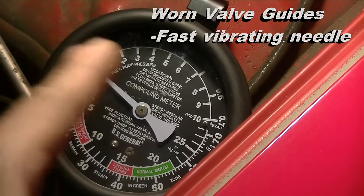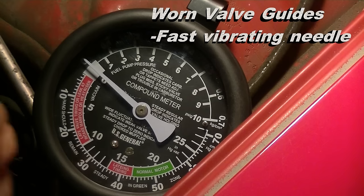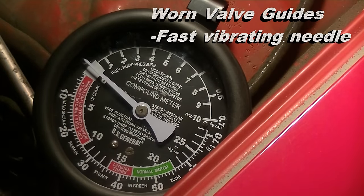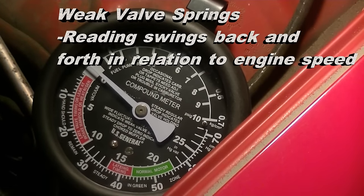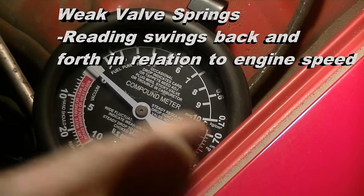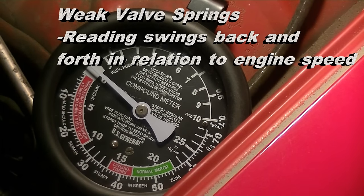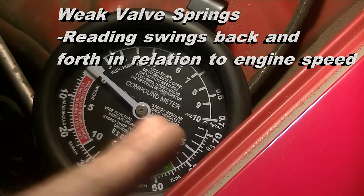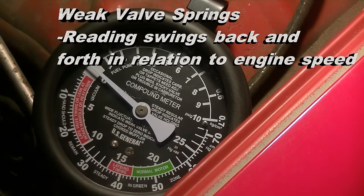A fast vibrating needle indicates worn valve guides — the number of guides worn is proportional to how fast it's vibrating. On accelerating the engine, you can diagnose weak valve springs because the gauge will swing back and forth, and the extent of the swing is dependent on how high you're revving the engine. If the needle is steady and you start to rev the engine and the needle starts to swing back and forth, that's a sign of weak valve springs.